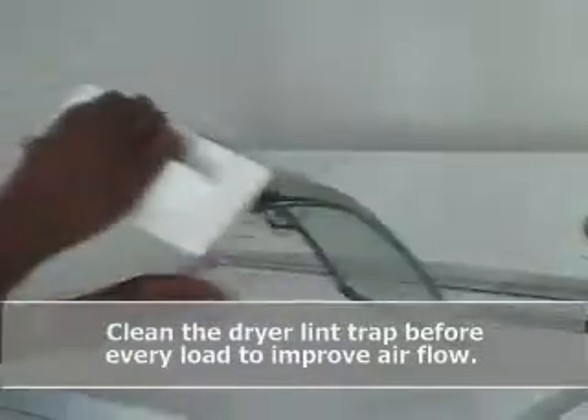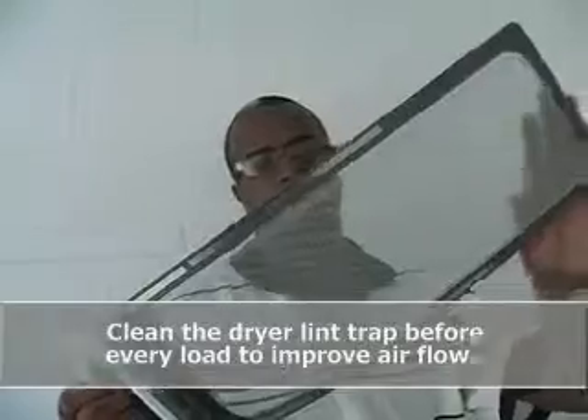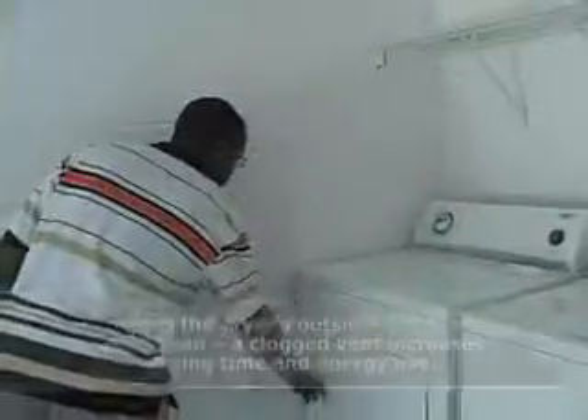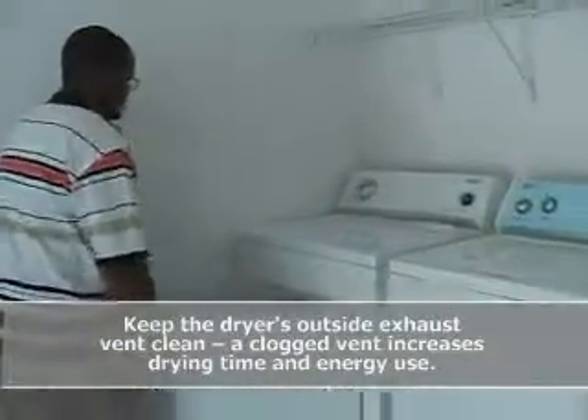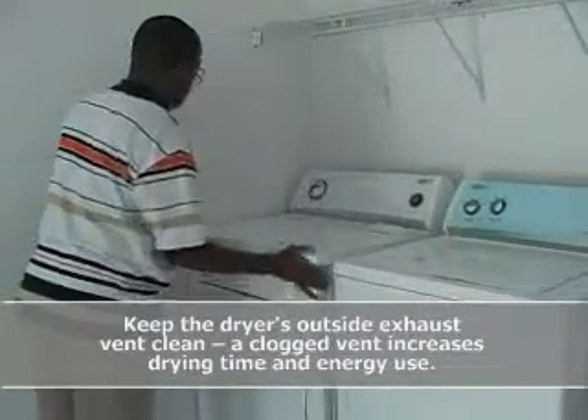Clean the dryer lint trap before every load to improve airflow. Keep the dryer's outside exhaust vent clean — a clogged vent increases drying time and energy use.